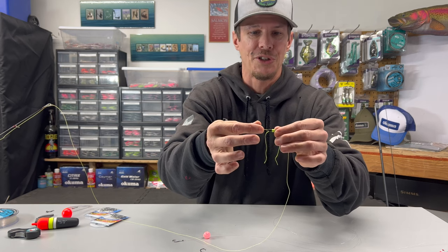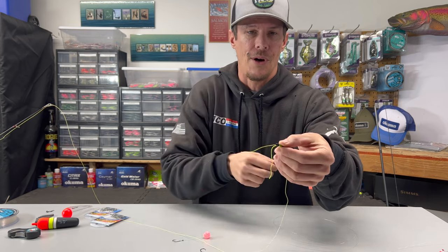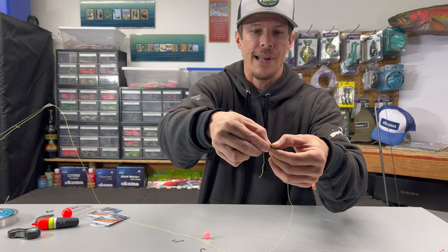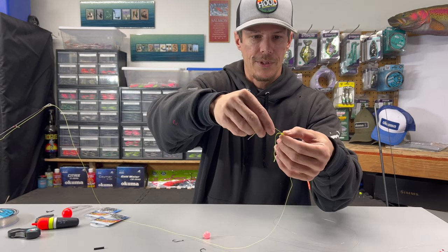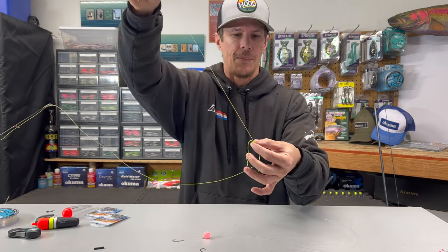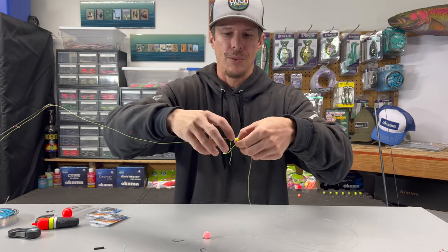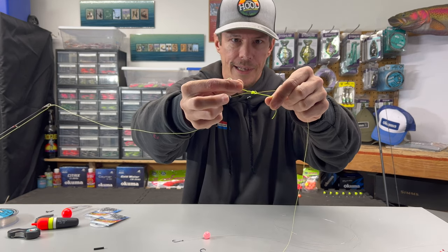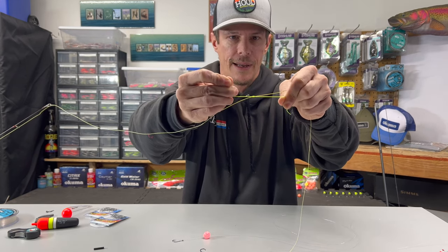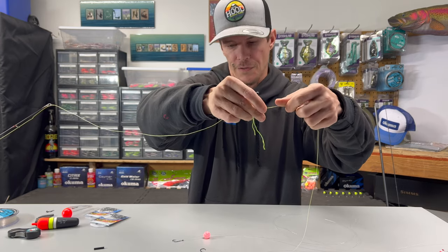Now make sure you don't do this backwards — grab onto that stop with one hand and with the other hand take that plastic piece and pull it away. Then just slide this up the line to get it out of the way; it's got those two tag ends on it. Grab either of those tag ends and pull that guy tight. We'll clip off these tag ends once we get a little further along.